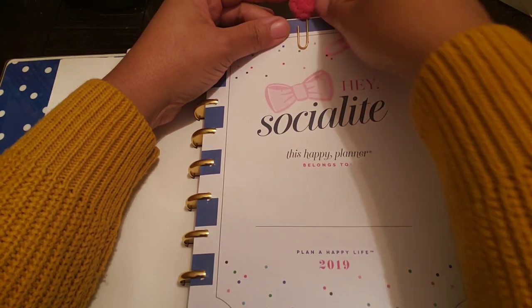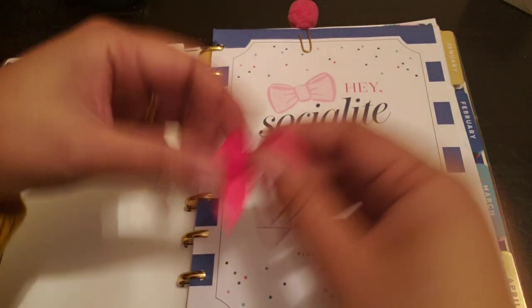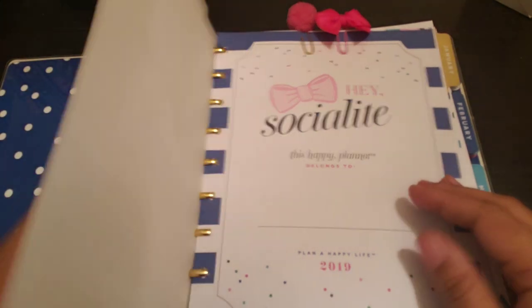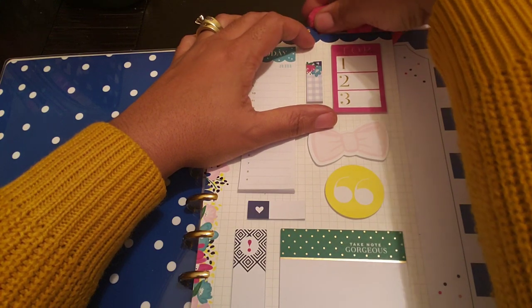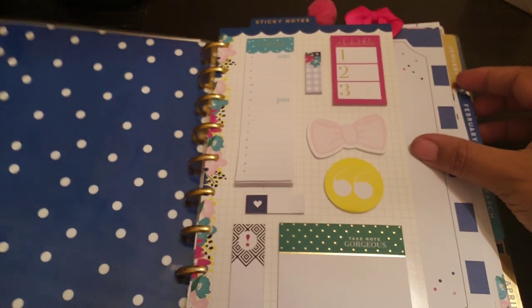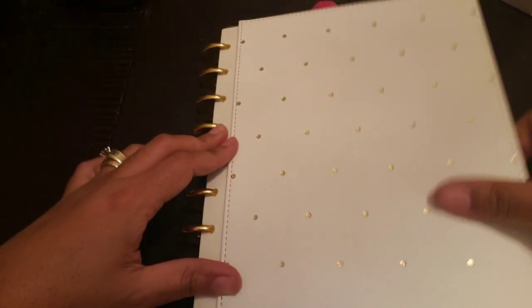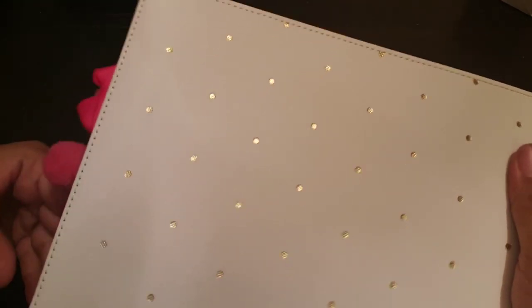This paper clip here that I got from Hobby Lobby in the party section. And then this little paper clip — me and my daughter made some of these paper clips. I'll put that at the top. And then let's close her up, guys, and see how she looks. Something is still sticking out right here — who is out of line over here? So close her up. I still may have to take some out, but that's how she looks guys. That's the stuff at the top, that's how she looks there.